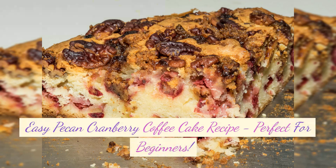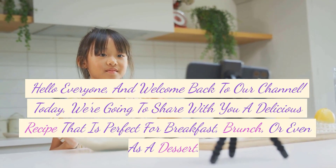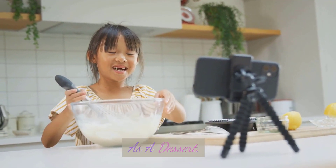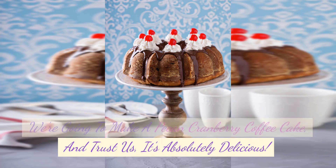Easy Pecan Cranberry Coffee Cake Recipe, perfect for beginners. Hello everyone, and welcome back to our channel. Today we're going to share with you a delicious recipe that is perfect for breakfast, brunch, or even as a dessert. We're going to make a pecan cranberry coffee cake, and trust us, it's absolutely delicious.